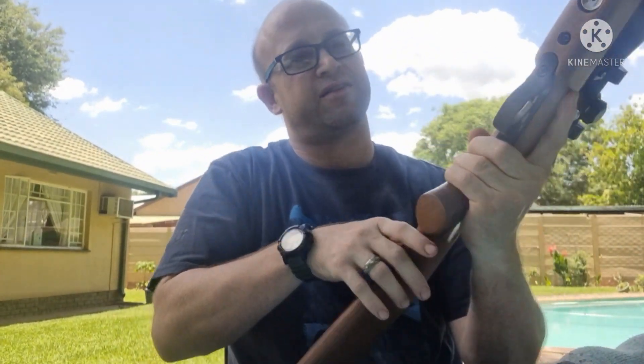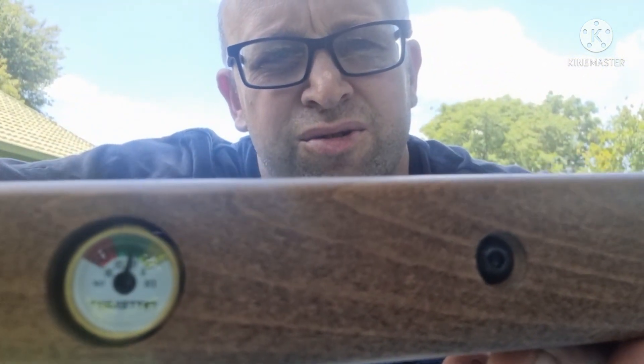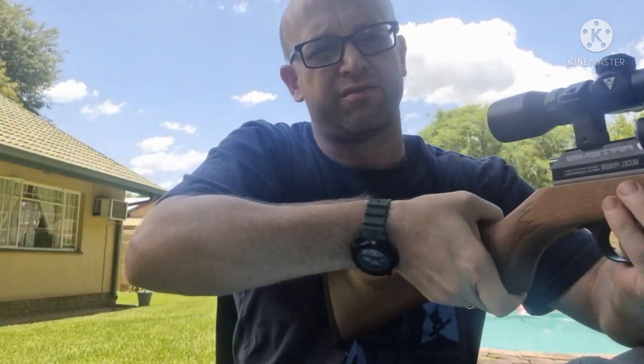All right, so I've basically taken 21 shots now, and if you look you'll see the pressure gauge is down to about 130 bar. Let's go see how we're going to fill this up, and then I'll give you some reasons why I'm shooting this amount and how that relates to filling up.